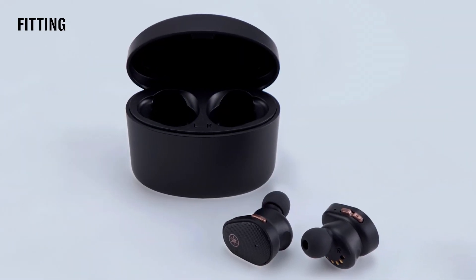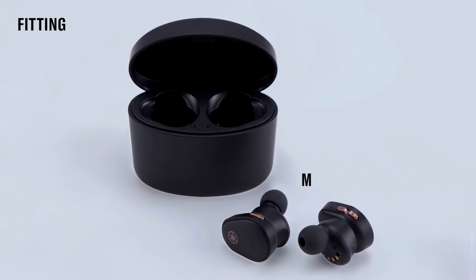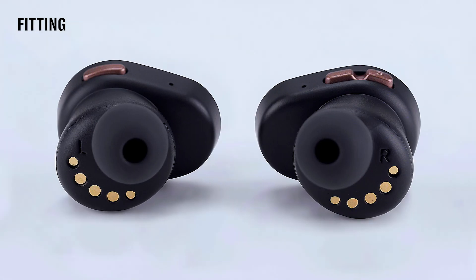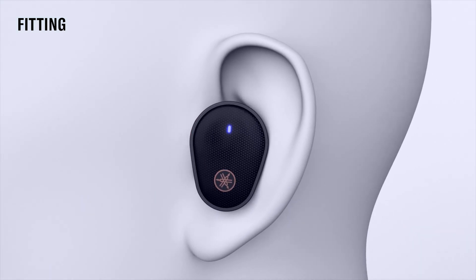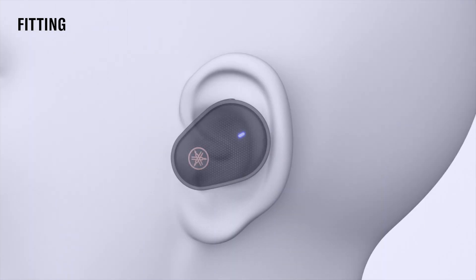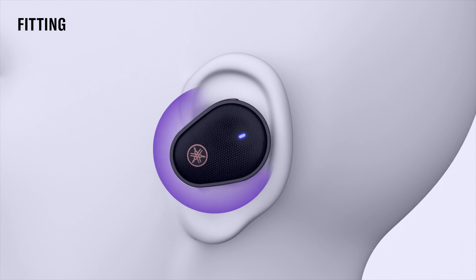The best audio experience begins with the perfect fit. Medium size ear tips are attached to the earbuds. Pairs of extra small, small, and large ear tips are in the box to fit ears of all different shapes and sizes. The left and right earbuds are labeled on the inside. Start by inserting one earbud at a time, then gently twist the earbud to fit it securely into the shape of your ear. The shape of the ear varies from person to person, so the angle of the earbuds in your ear may vary.